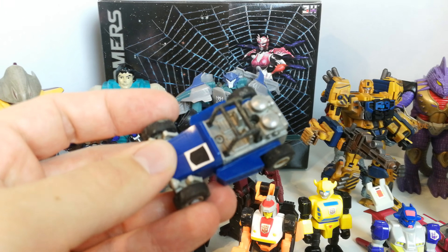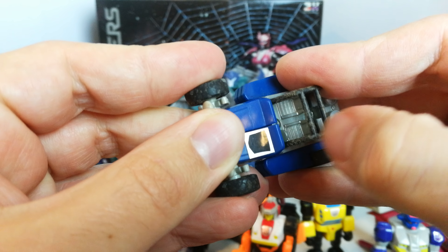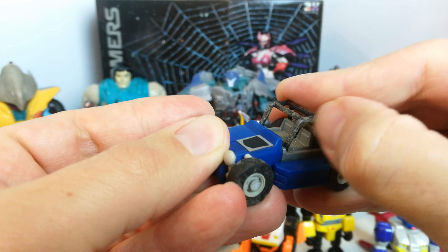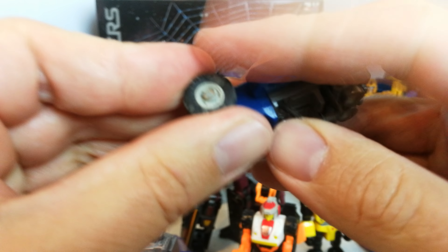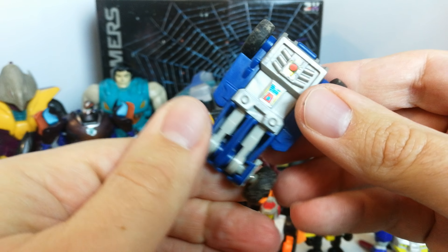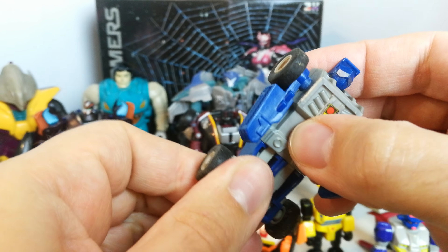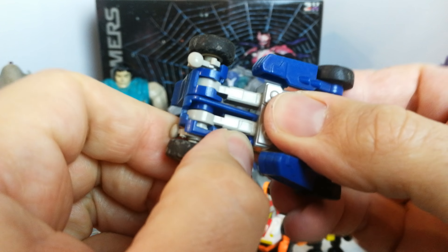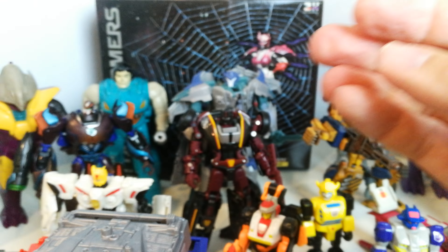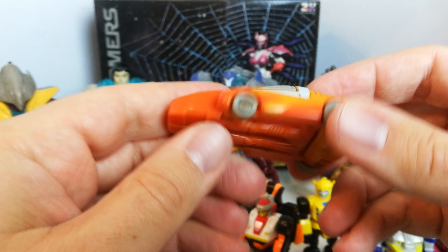I'll start off with some G1 bits and pieces. I picked up a Beachcomber — he's alright, not in great condition. There are bits that can be tidied up, but he's not too bad. It doesn't help that he's been sat in the garage, but he did come with his bio card, and his legs do transform okay.